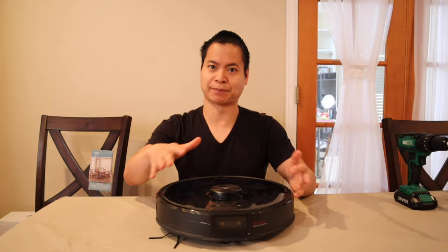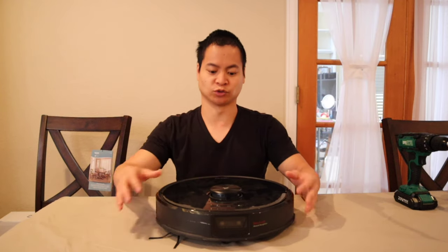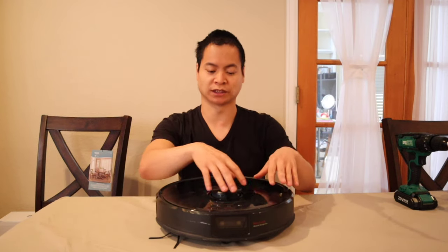Why would you need to take your robot apart? Well, if you had a bad component, sometimes you can find the component and replace it yourself instead of replacing the entire robot. For example, I had the original Roborock S5 and I had a bad LiDAR sensor. All I had to do was remove the top part and a couple screws to get to the LiDAR sensor and swap it out. It was an easy plug-and-play operation. We'll see if the Roborock S6 Max V is the same concept.